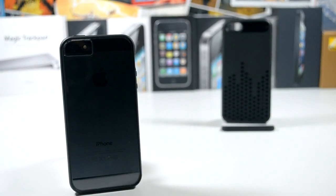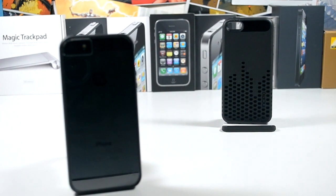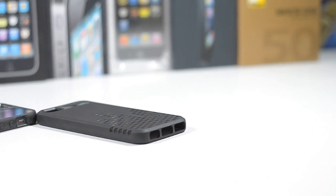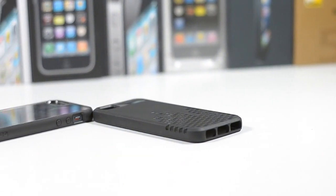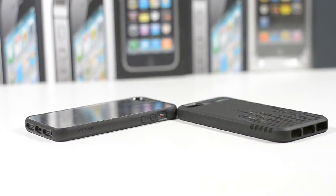All in all I much prefer the Icebox over the Frequency. These were sent to me by Mobile Fun, and you can find the Icebox for around £10 online, while the Frequency is around £18 — which is very good for what you get from both cases. Overall, the Icebox is my favourite.